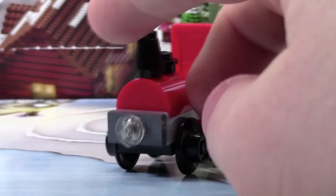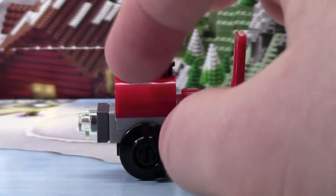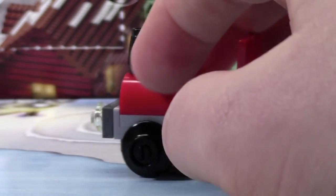At the front here, there's just this little stud and stuff like that to make it look a little bit more textured. And it looks like the old locomotives with the rounded top here with the steam stacks.